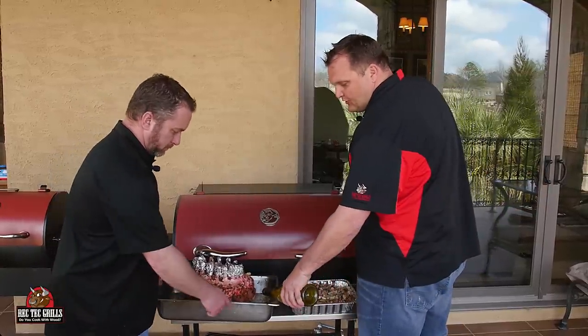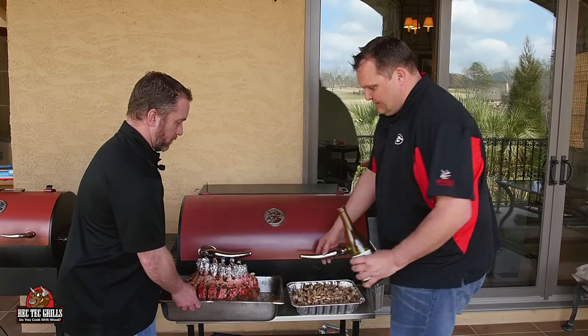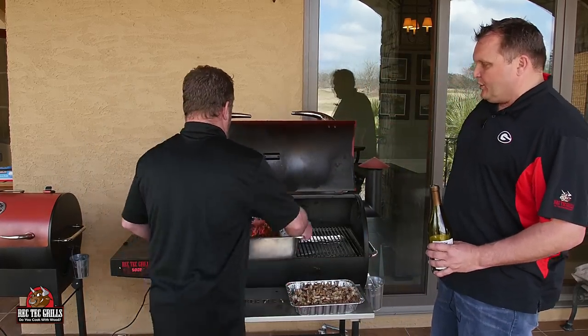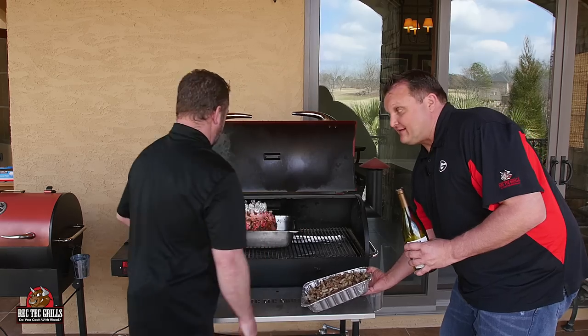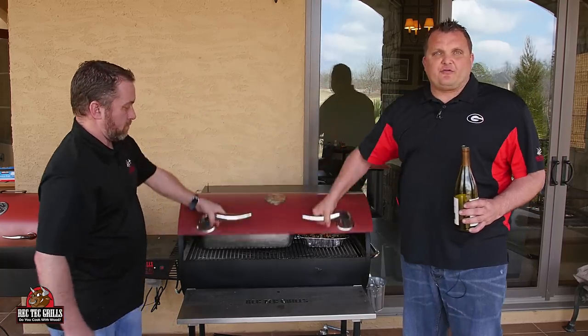We'll see you at the grill — at the Rec Tech. We want to put two cups of dry white wine in — I forgot to do that, so we're adding it now. I've got the Rec Tech preheated to 500 degrees. We're using a hickory pellet today. Great thing about the Rec Tech: press the button, set the temperature, walk away, and you're cooking with wood. It's that simple. We're going to let this cook for 30 minutes at 500, then turn it down to 300.